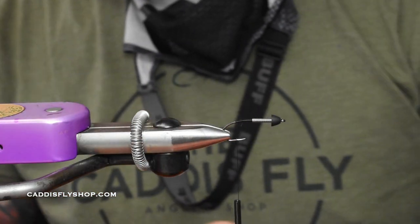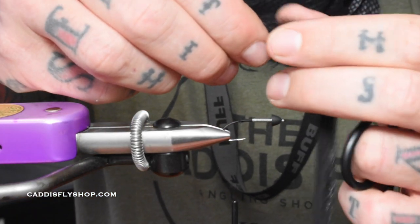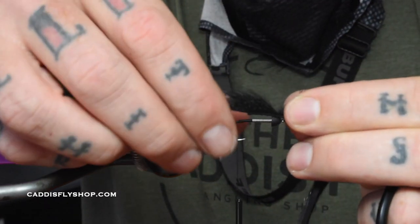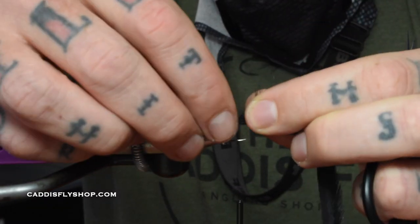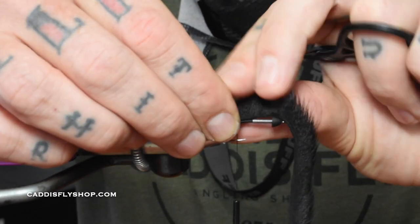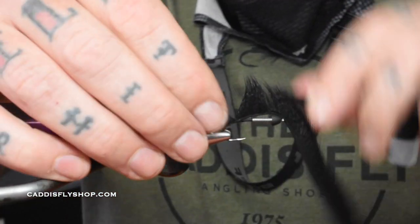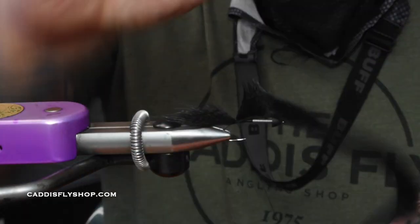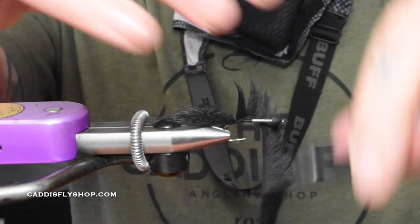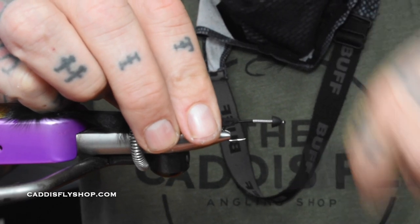Now we're going to take some zonkered pine squirrel from Wapsi. I want just a little nubbing out the back — about half the length of the overall hook. Place that little part right there, wet my fingers a little bit, tip it towards me so when I wrap over it, walk it on top of the hook shank with four wraps, then pull it back and wrap up.